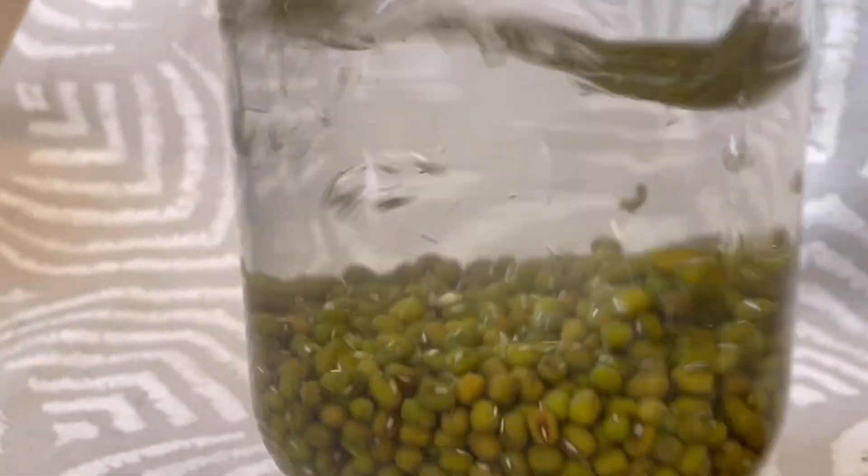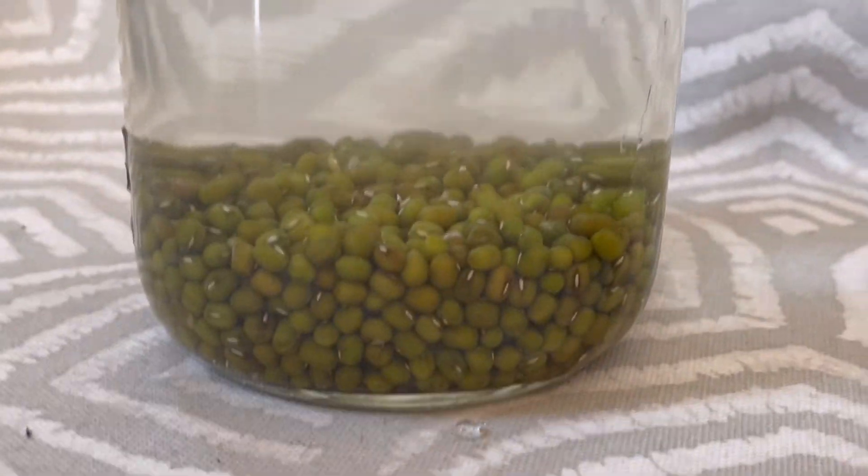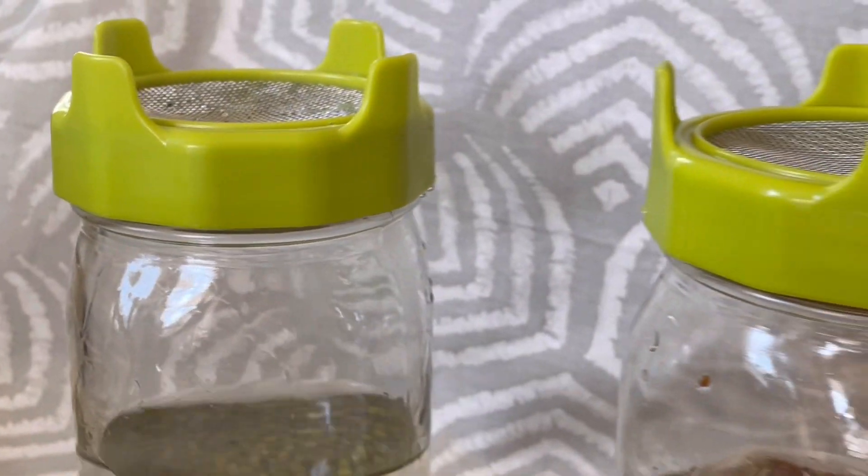Super easy and nutritious. A great way to add greens to your diet — fresh greens in the winter or any day of the year.